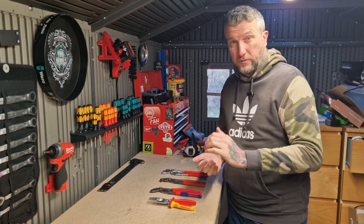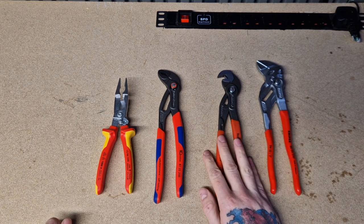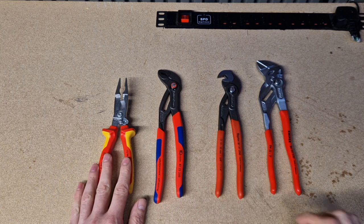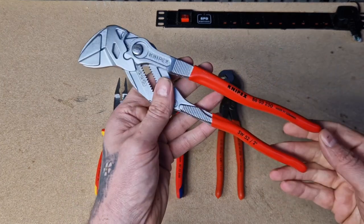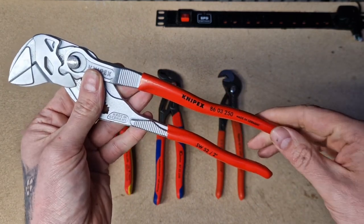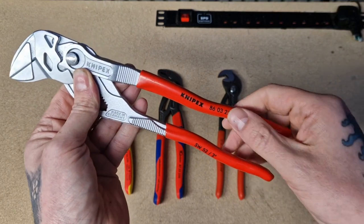So we've got the vinyl dipped handles, vinyl dip textured, multi-component handles, and the VDE handles. I'll just go through them briefly. The vinyl dipped handles — the name is quite explanatory — they're basically a nice wipe-clean handle, thin plastic covers which are manufactured using an immersion process, so literally dipped in and out.